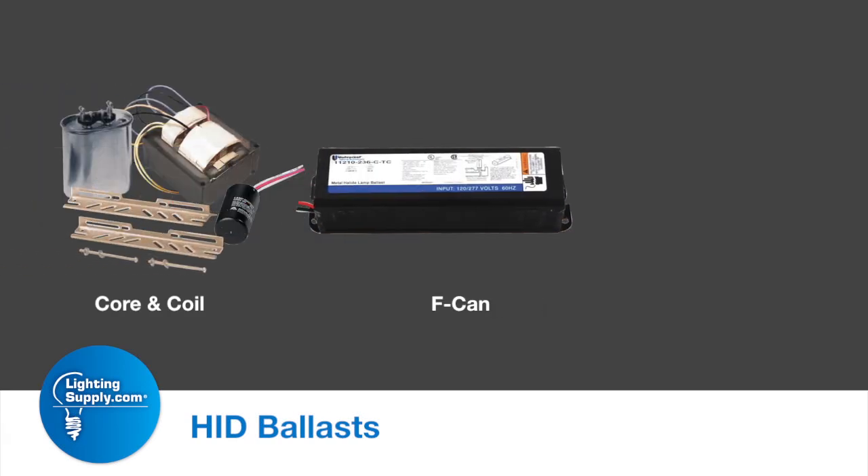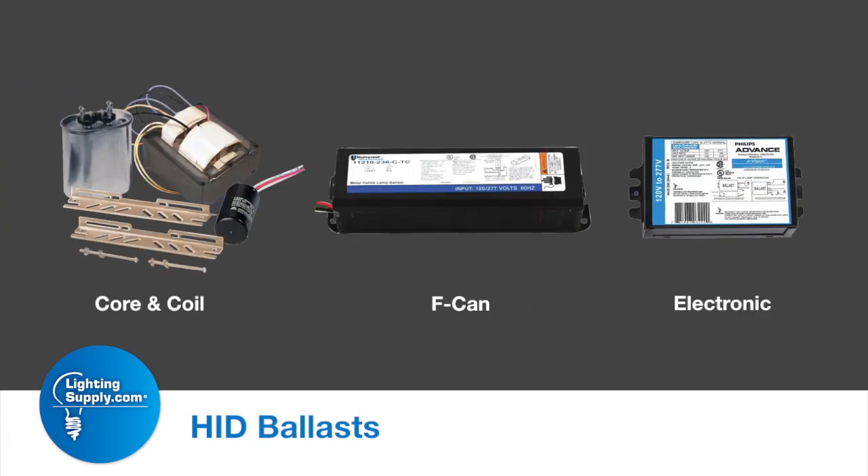Hello, this is Ryan, the product specialist with Lighting Supply Company, and today we will be talking about HID ballasts. The three main types of metal halide ballasts are going to be your core and coil, your F-can, and then your electronic.